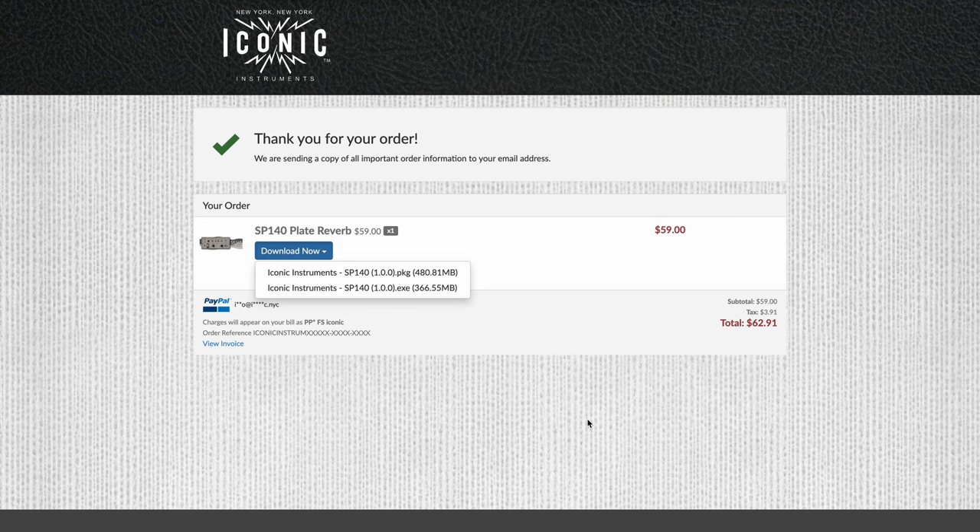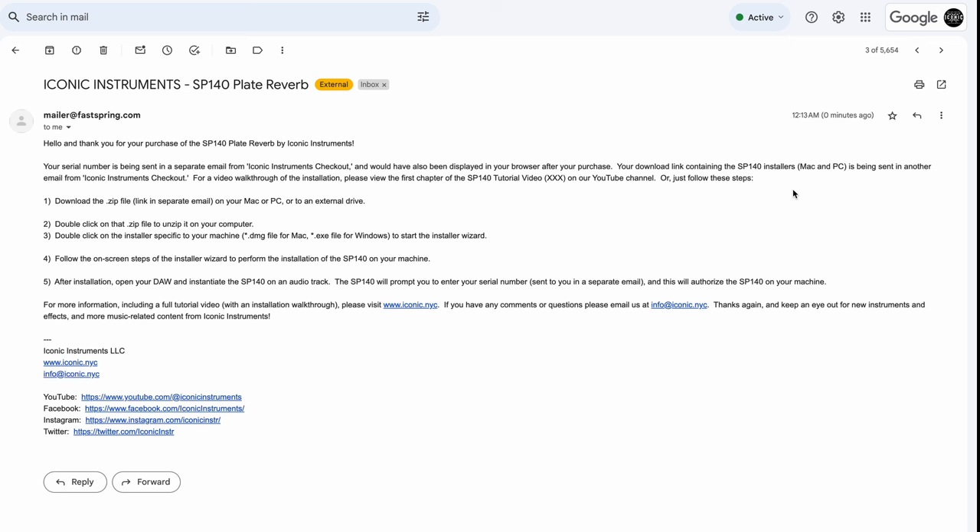If you're a Mac user, you can download the PKG file, or if you're a Windows user, you can download the executable EXE file. Your serial number is written here in red. You should also receive a welcome email from us that gives you instructions as to how to download and install it.